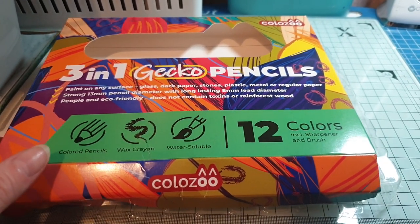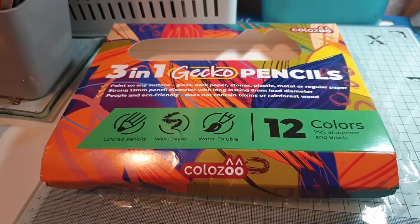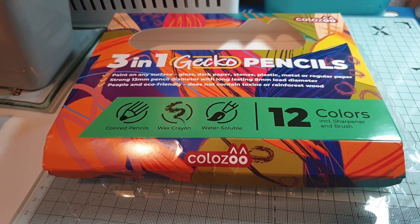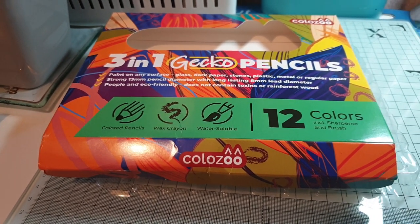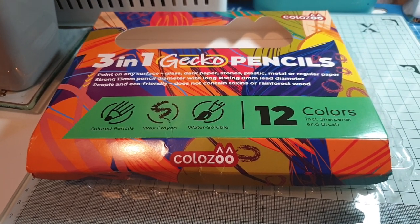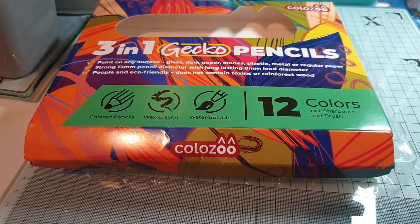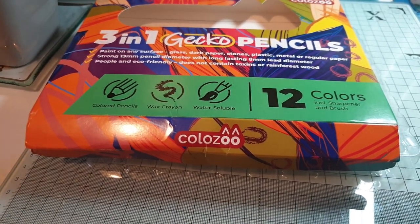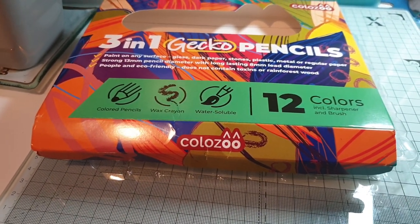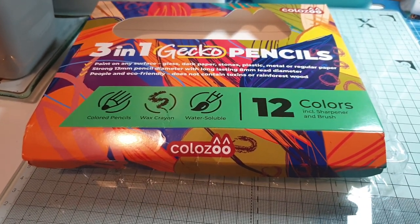I had a little play with them this morning on a project I was doing. When you just color with them like a pencil they're really soft — they don't leave that scribbly, scratchy mark. And depending on how hard you press on the pencil, it gives you a deeper or lighter shade. They blend quite nicely as well.